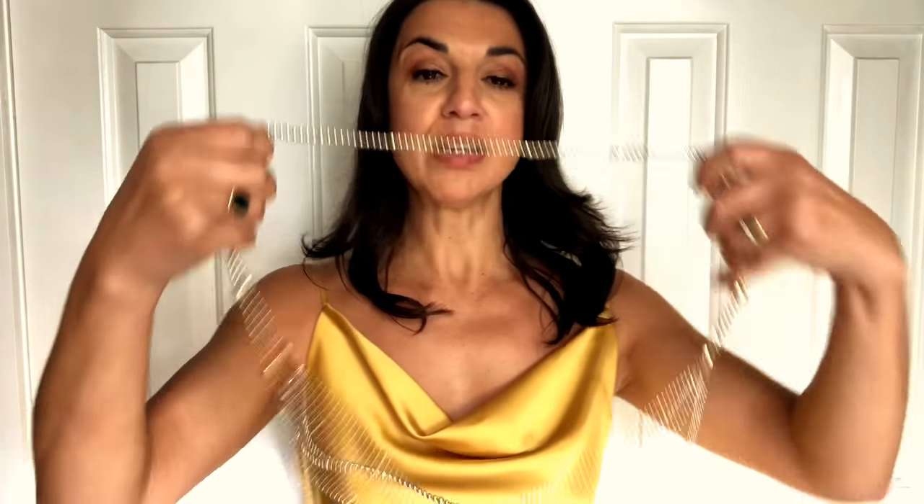What you don't want to do is wear a long necklace which actually sits on the fabric. It really ruins the way the fabric is going to fall, and you really want to allow that beautiful drape to just free flow. So I would always recommend, if you're going to wear necklaces, keep them short — well above the fabric.